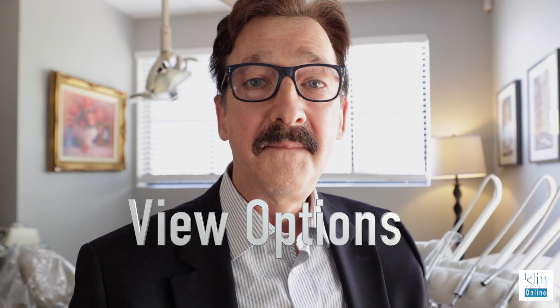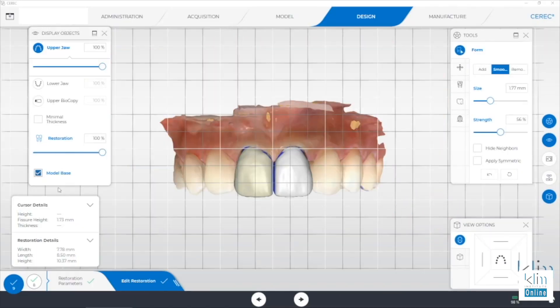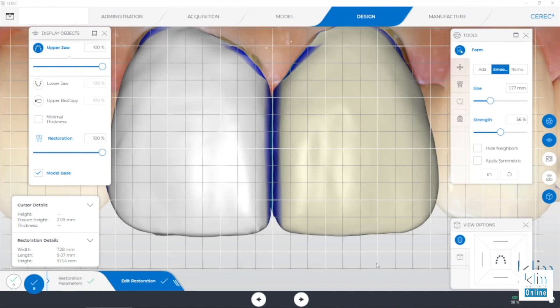When I move to the anterior region, there's a tool that's missing in the current version of the software that we used to have, and I've relied on this tool for years — view options. Whenever I'm working the anterior region, that view options sets the model up to the model axis, which we set to make sure it fits the smile plane and the axis of the midline.